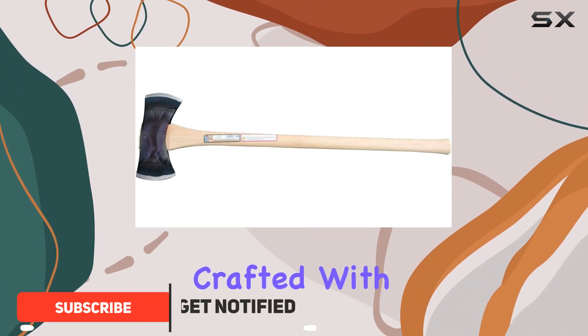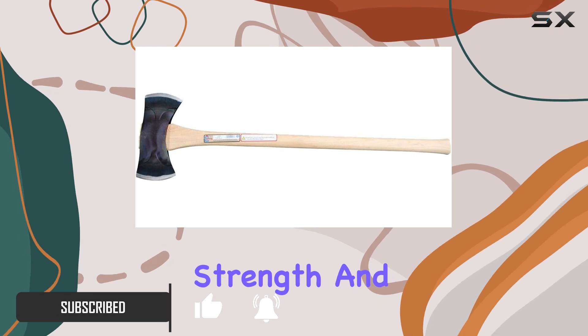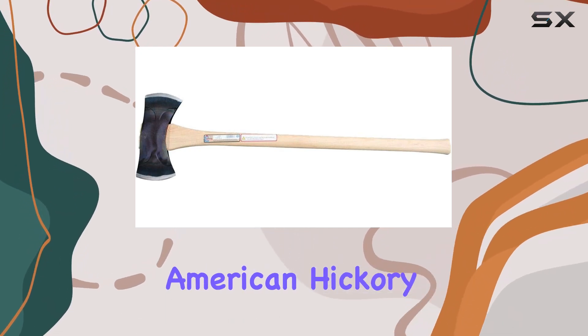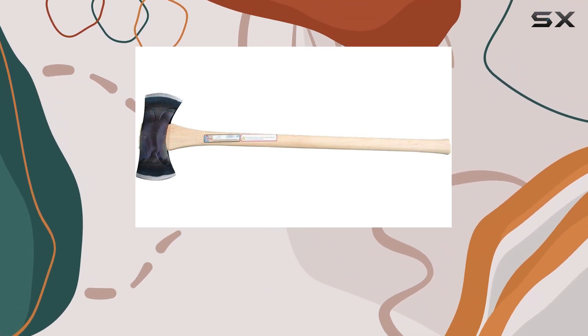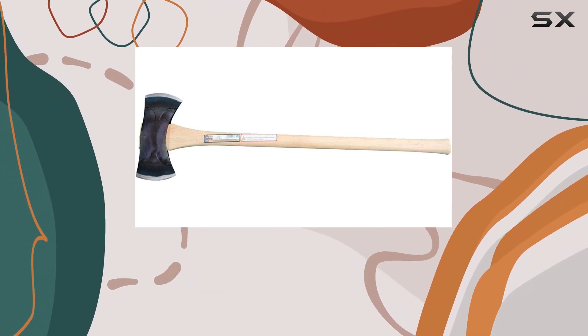This axe is crafted with a 36-inch straight hickory handle, known for its strength and durability. The American hickory is dried to below 10% moisture content, ensuring minimal shrinkage and preventing the handle from loosening over time.